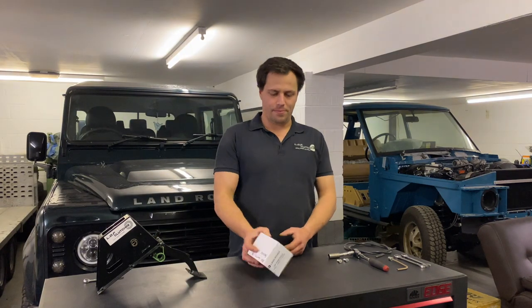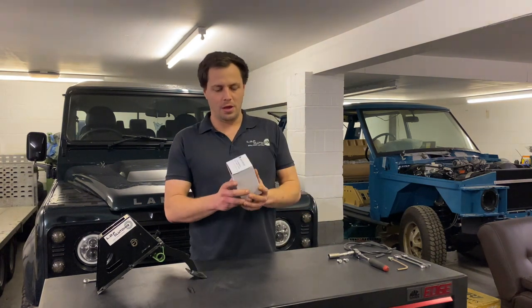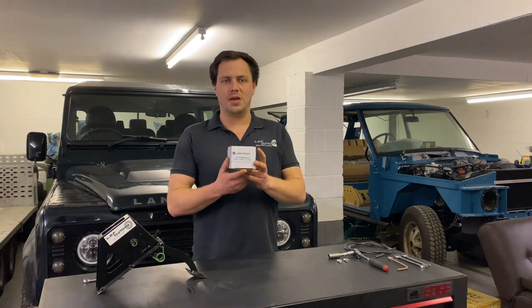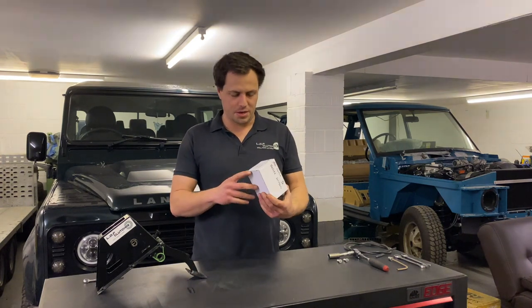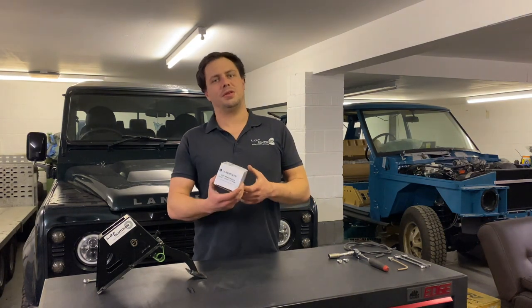Welcome to this video. Today we're going to be showing you how to fit the LOF Power Slave. The Power Slave fits all TD5 Discovery and Defenders and it makes the pedals super light. It's a nice upgrade, and if you've got to change your slave anyway, it makes sense to do it.